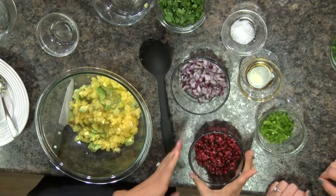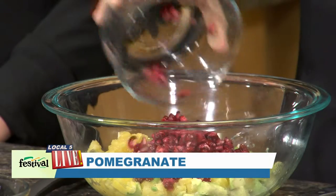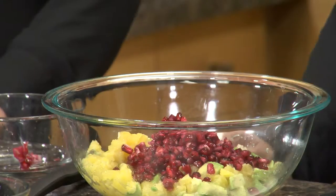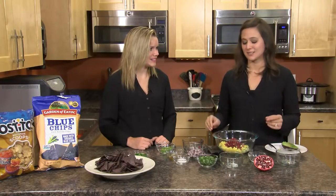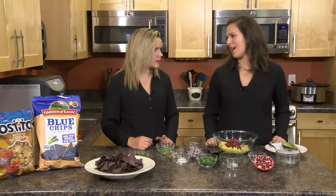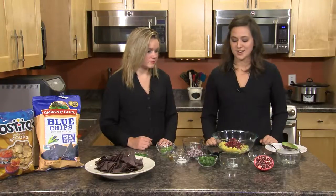Since this is a pomegranate avocado salsa, we're going to add some pomegranate seeds — they're beautiful and add so much color. This fruit is generally only available between October and January, so you can use it during the winter months. In the summer, I've actually used diced strawberries instead of pomegranates and it's just as delicious, adding that nice pop of color. You could probably use raspberries or blueberries too — just dice them small enough to fit on a chip.